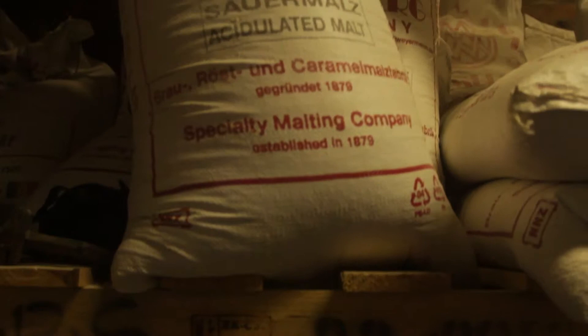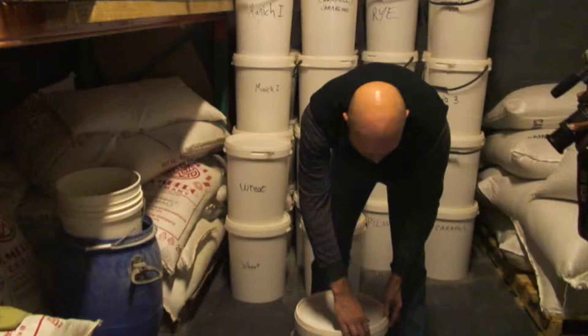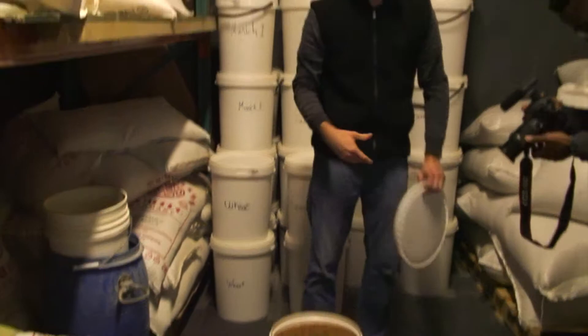The process starts with grain, and everyone will use the term malt. All malt is, it's malted grain. It can be barley, it can be rye, and it can be wheat. The seed is transformed — it's allowed to grow a little bit, and that basically enables enzymes and chemical reactions to take place in the grain later on.